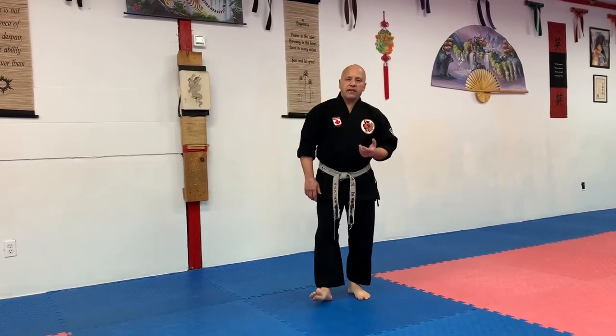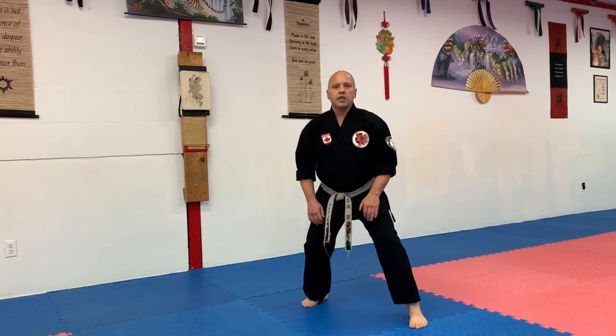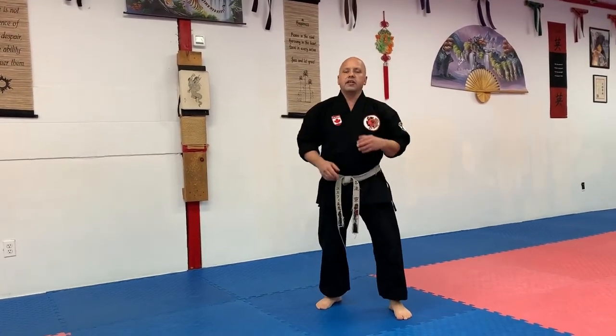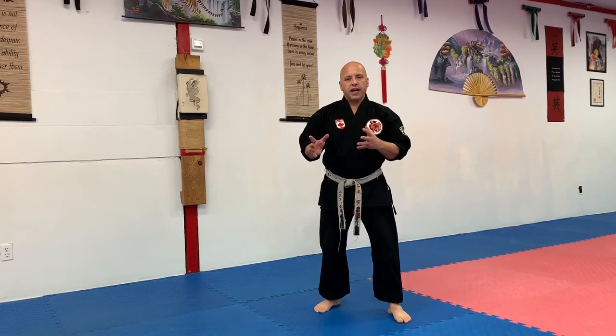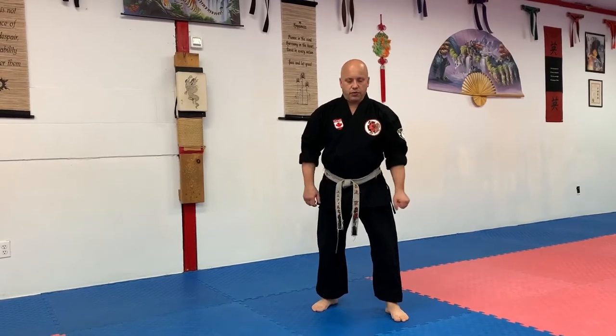As I explained before, if you have time, you can work on your stances — Shikudachis, Sanchunsudachis — and how to do your Mawashukis properly. That is a very, very important part. Before we go to the form to practice, you have to know your basics first. That helps you understand what the Katas mean.